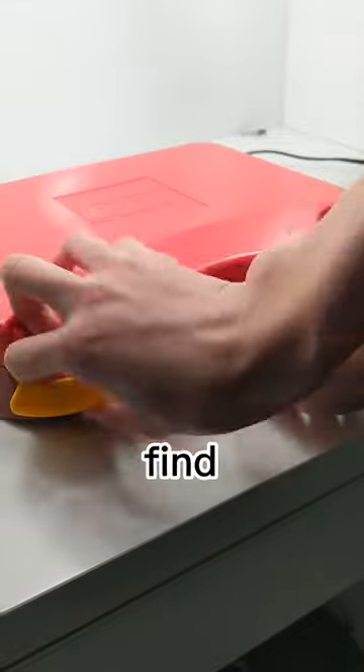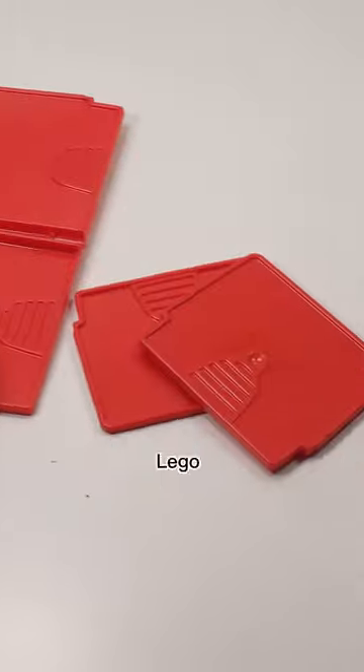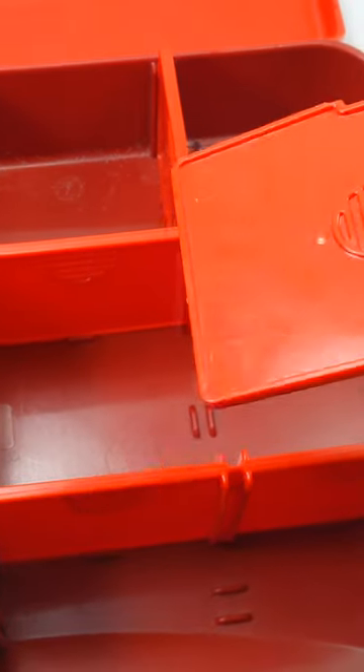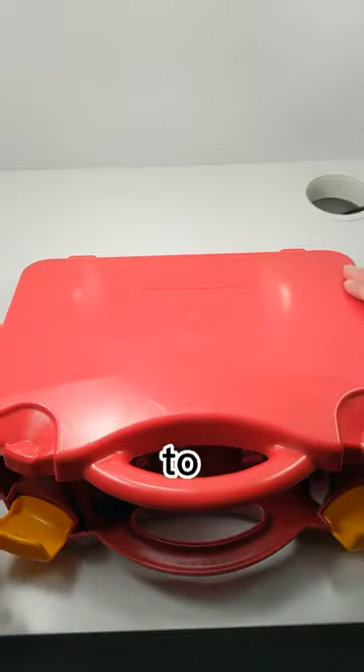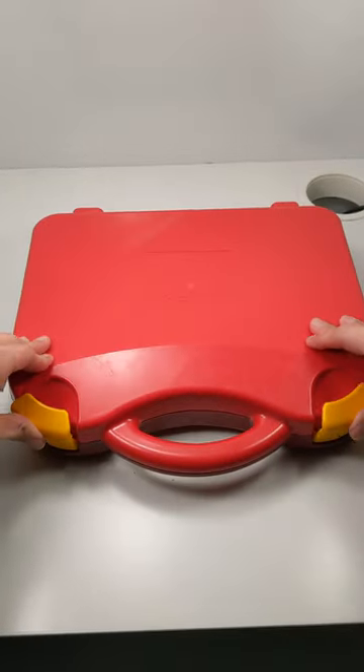If you open it, you will find space to store LEGO pieces. There are two types of dividers in this LEGO box that you can remove and rearrange by placing them in spots with little grooves in them. This box is very convenient if you want to transport a lot of LEGO pieces.